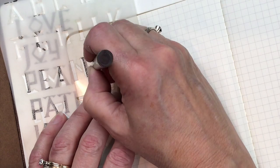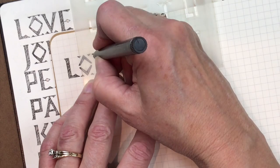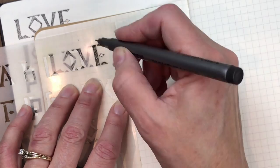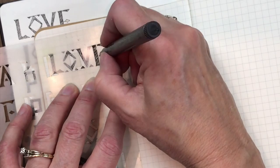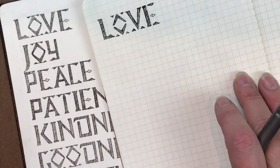Scribbling in now. I'm not going to fill that E in because I looked at some of the manuscripts and some didn't have that filled in — they had a dot in the center. I could put a dot in here, or I put a gold dot with a jelly roll pen on top, which I like, just to add some interest.